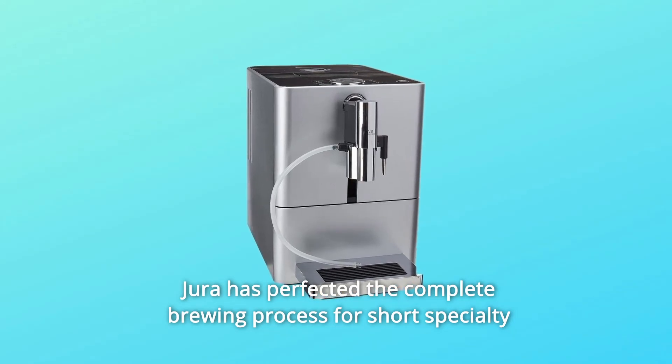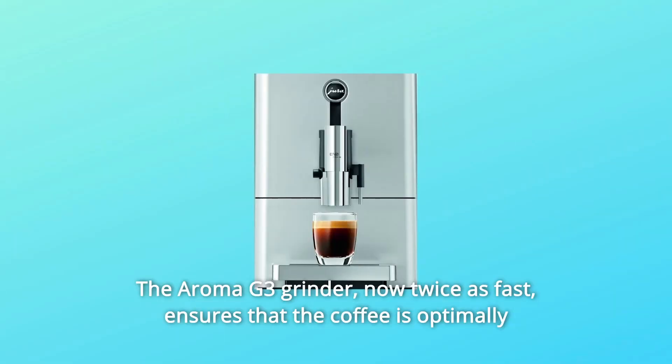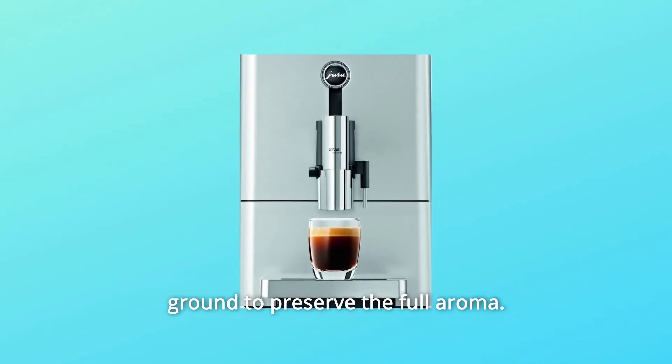Jura has perfected the complete brewing process for short specialty coffees from 0.5 ounces to 2.7 ounces. The Aroma G3 Grinder, now twice as fast, ensures that the coffee is optimally ground to preserve the full aroma.